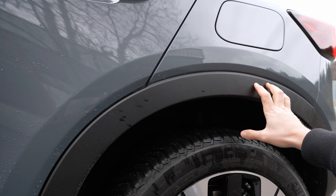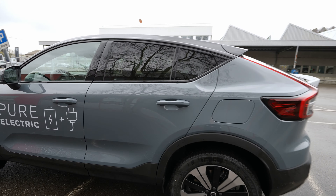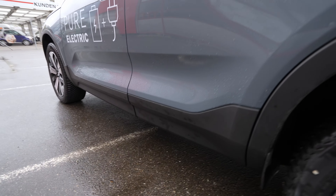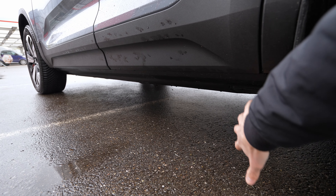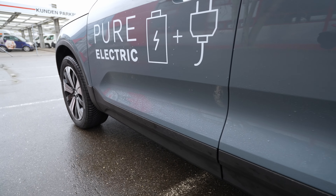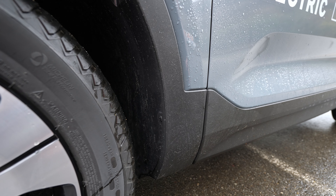The charging port area has a nice rubber seal on top and glossy black plastic trim below — a great-looking detail. The door handles are high quality. The side mirrors are large, in glossy plastic, with LED lights and a built-in camera for the 360-degree camera system. Blind spot monitoring is integrated into the mirror housing.